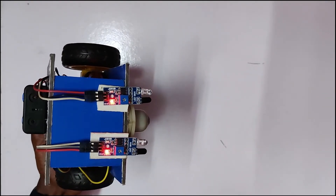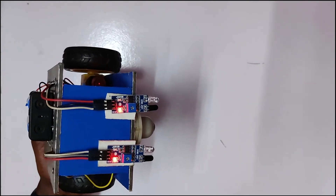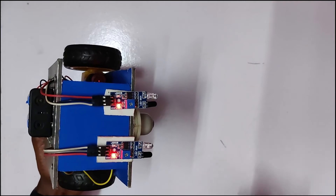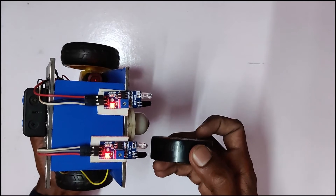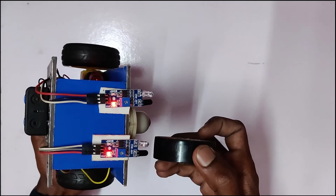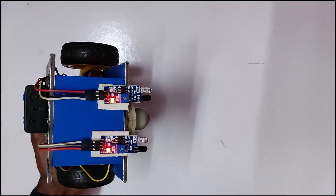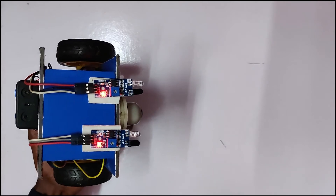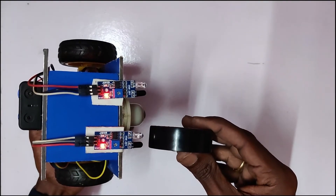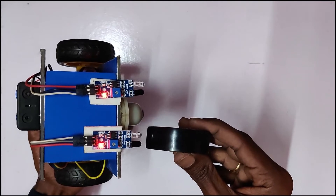We will do a line follower robot. In this line-follow robot, the IR transmitter and the black-color surface will return to the black-color surface. The black-color surface will be reflected in the white-color surface. But the IR signal will be absorbed in the black-color surface.